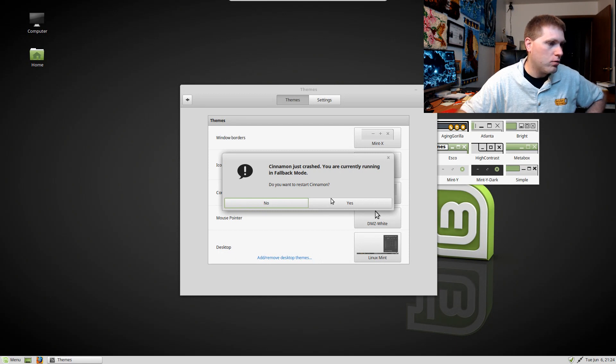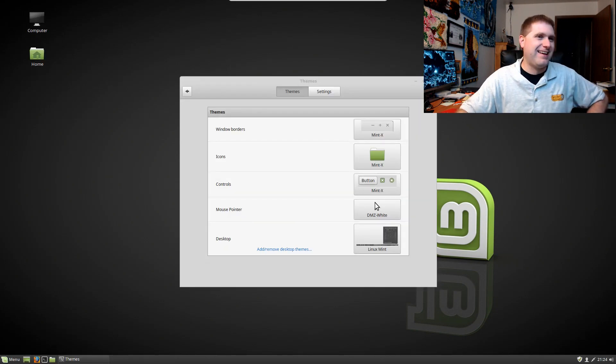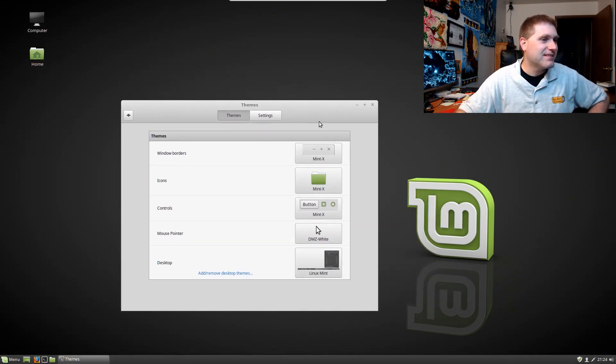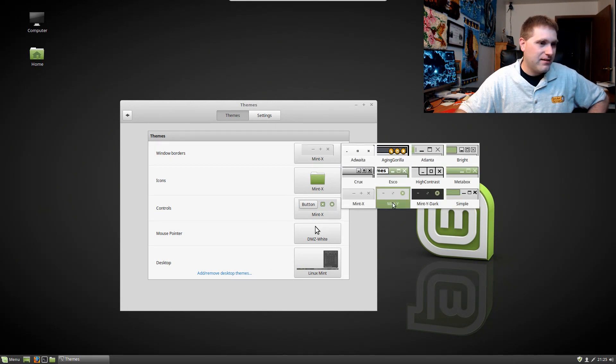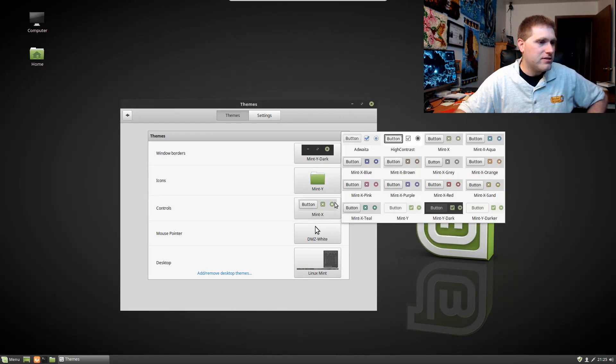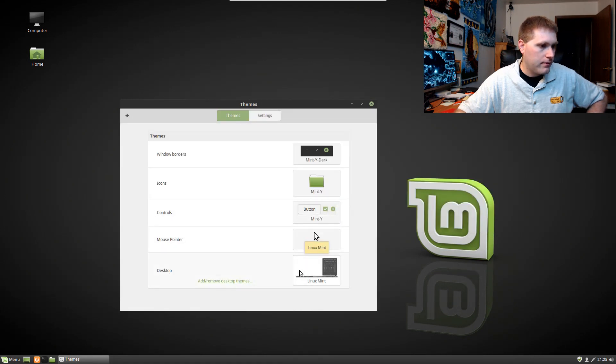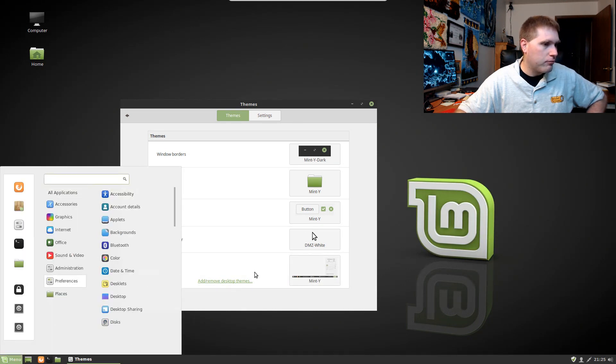I thought 18 shipped with either Mint Y or Mint Y Dark — I thought it didn't come with Mint X. And then... Cinnamon just crashed. That's exciting. Sure, let's restart Cinnamon. So much for Cinnamon being stable. I thought 18 came with Mint Y or Mint Y Dark as the defaults, and I don't remember it being that dark.